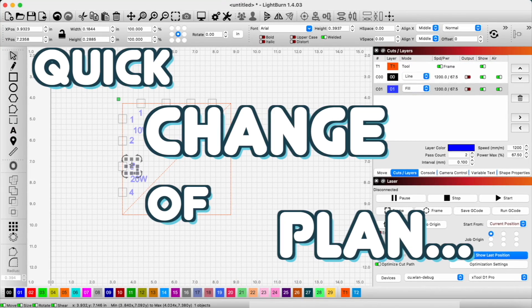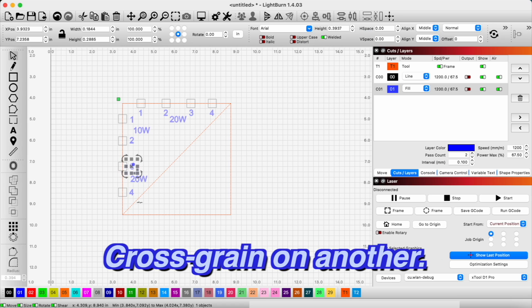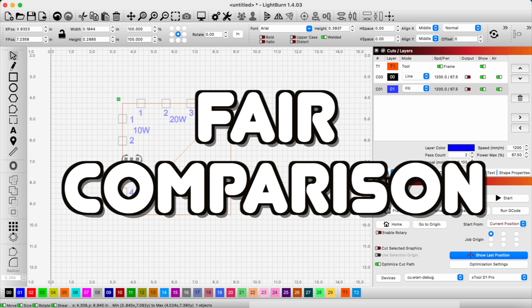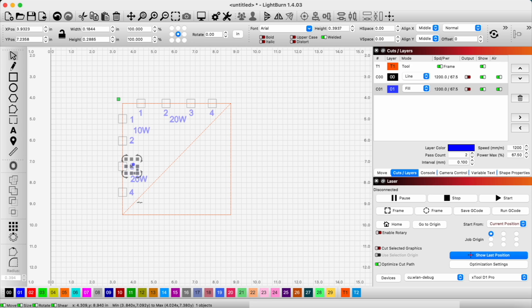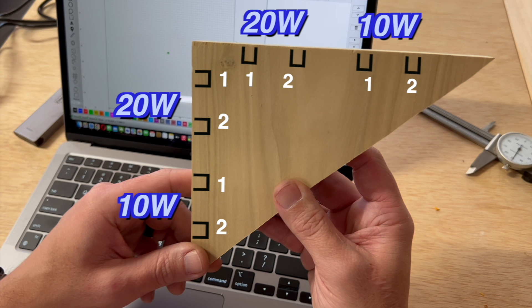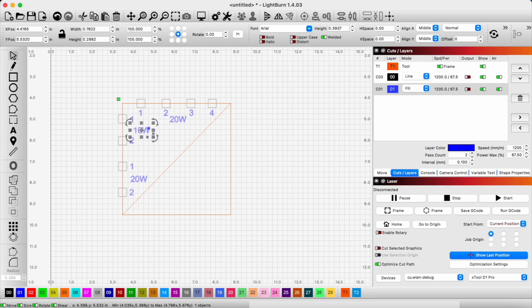Quick change of plan. Because the wood is going to be end grain on one cut and cross grain on another, it wouldn't be a fair comparison to just go in a different direction for both lasers. So I'm going to make sure the lasers cut in both sides on both types of grains — just one pass and a two pass on the same side of each.